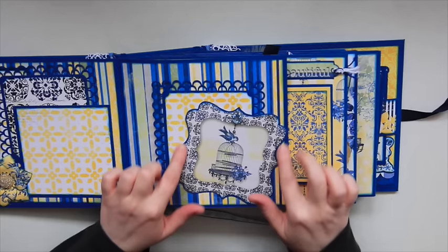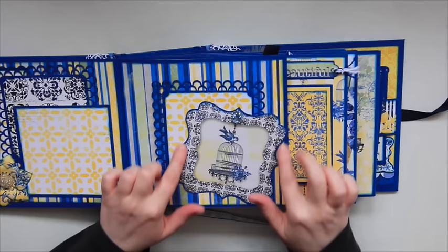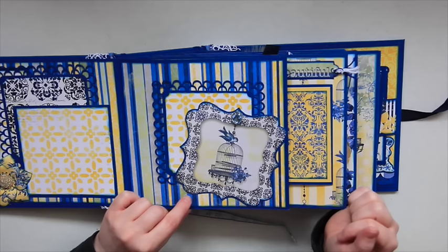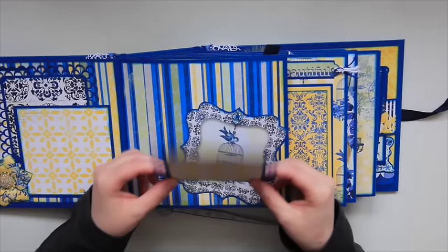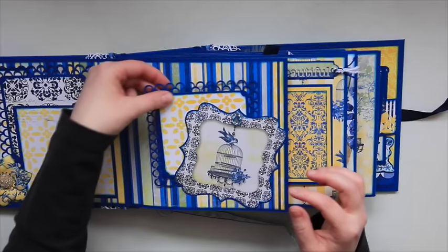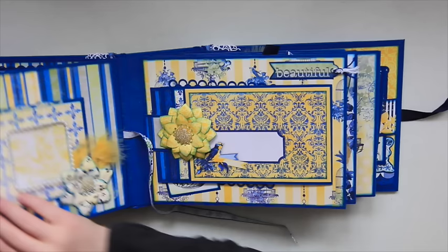Right here is another one of their ephemera cards. I added some glossy accents and a jewel, and I really love that birdcage with the birds on it — it's so pretty. It has a tuck spot back here where you can add another four by four picture. I did the Martha Stewart border around this one as well, so this just closes up like that.